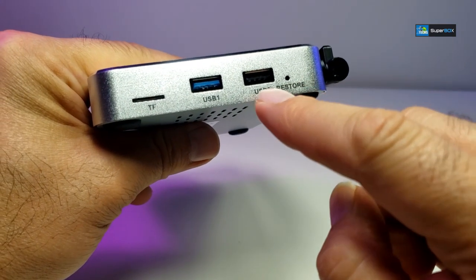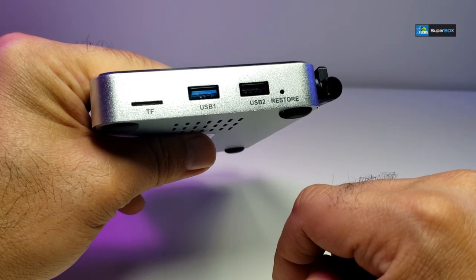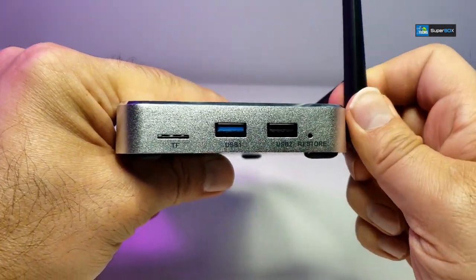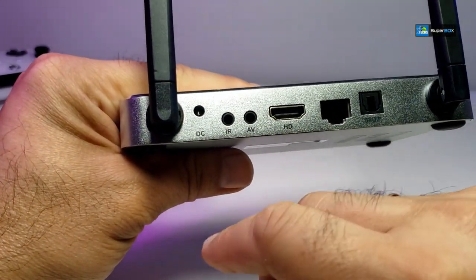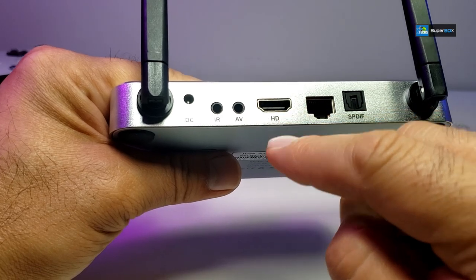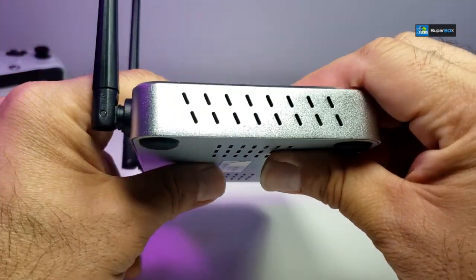There's a button on the front you can click. On one side you have a TF card reader, a USB 3.0, USB 2.0, and an OTA port for programming. There's also a reset/restore pinhole. On the back you have two large antennas, a DC power connection, an extended IR connection (not included), an AV port, an HDMI port, a LAN connection, and SPDIF optical audio for your stereo system.